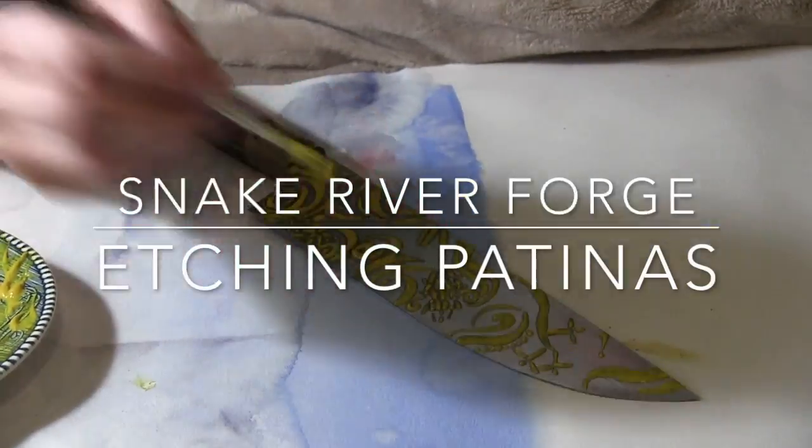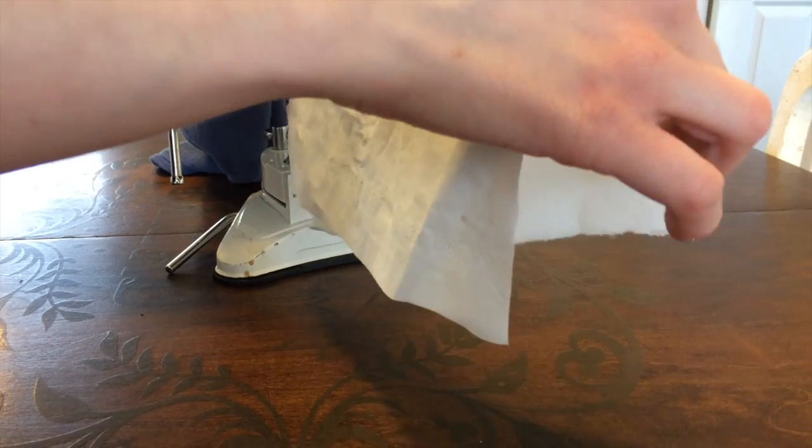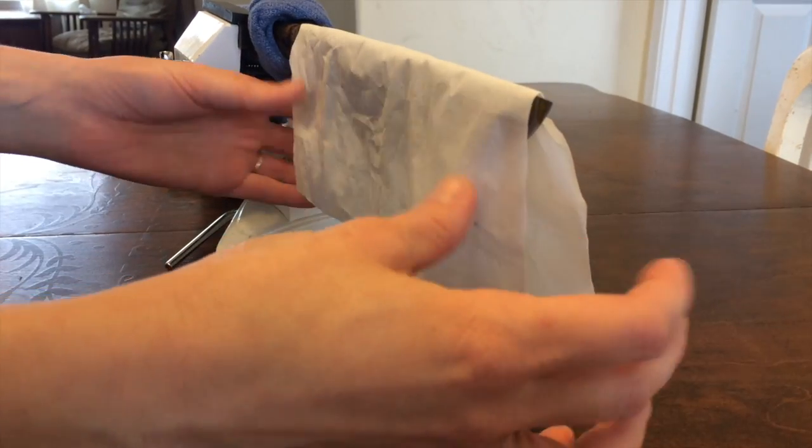The patina process starts with laying a mustard resist. Then we drape an untextured cloth over the dried design and soak it in vinegar.